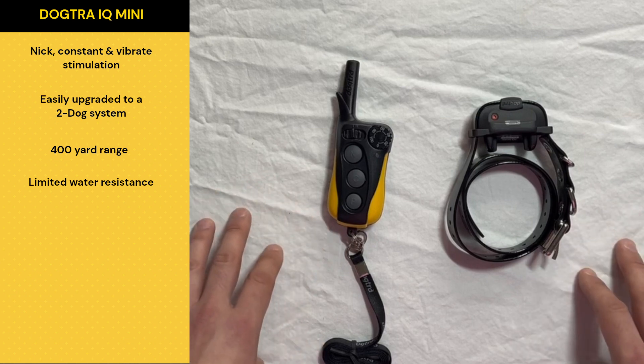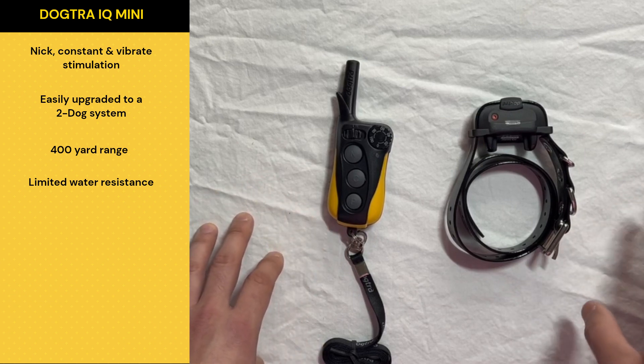The IQ Mini and the IQ Plus are the only ones I talk about on this channel that are not entirely waterproof. They're water resistant to some extent, but not at the same level as some of the other models we talked about.